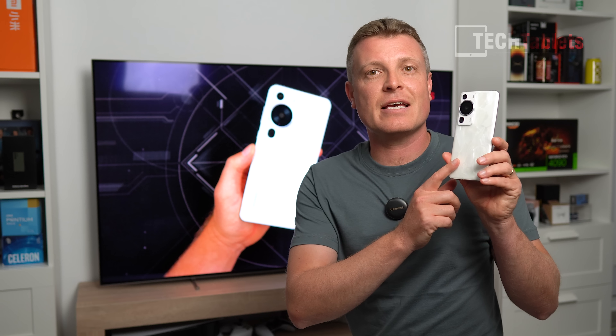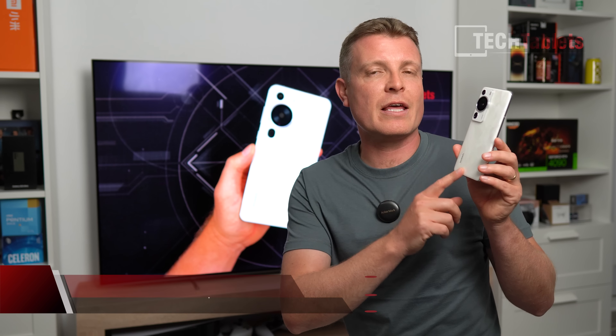The Huawei P60 Pro now has its global release — it just launched today. I've had this phone for a week and had a real good chance to test all of its capabilities, and more so because I went on a safari with Huawei. Disclosure: they did pay for that trip, sending me to the UK for a night safari to test the cameras in low light.